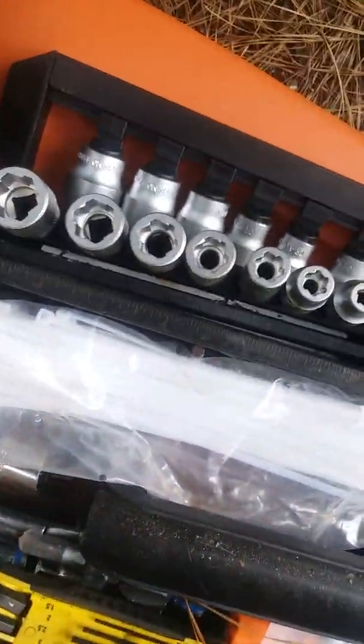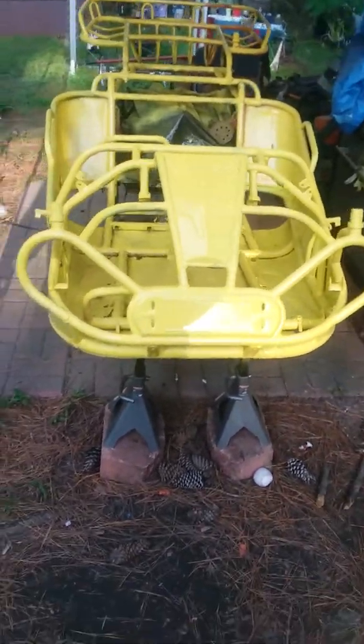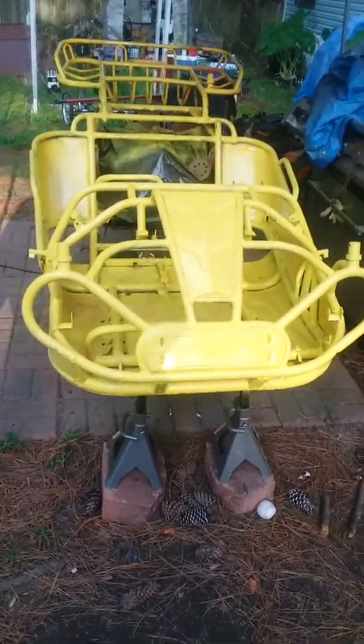I finally got my tool today - the back-out tool I was talking about for taking the tire off. I got standard and metric, and I got the breaker bar. I finally got the tires off. All I gotta do is get them done.